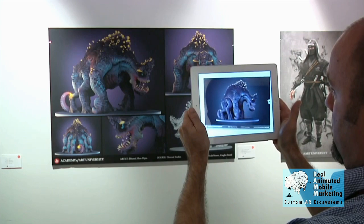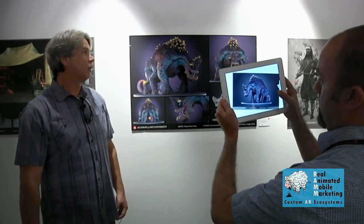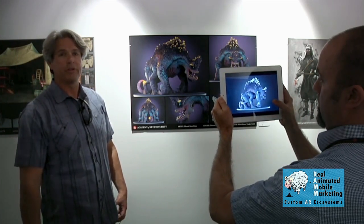The way it works is there's an app, and you download the app, and you open up your camera lens and aim it at the poster, and now what you're seeing is the actual art of the creator and of the artist projecting off of the poster in a 2D animation.